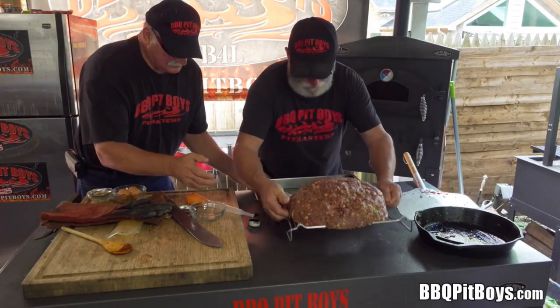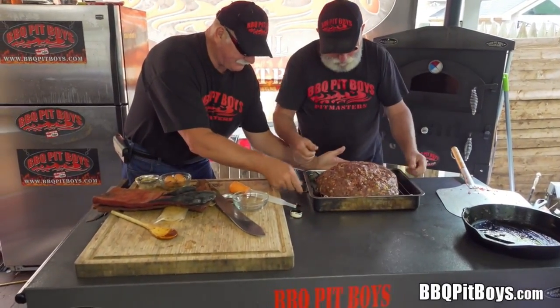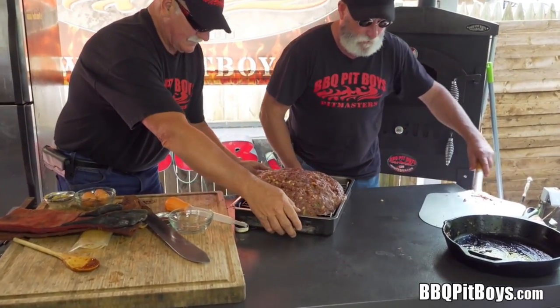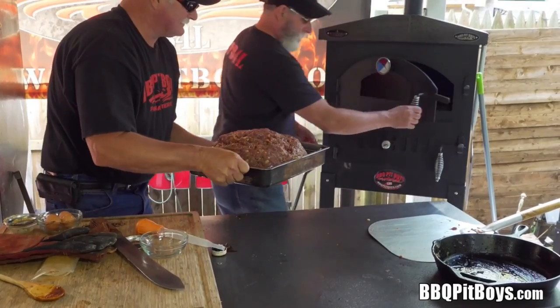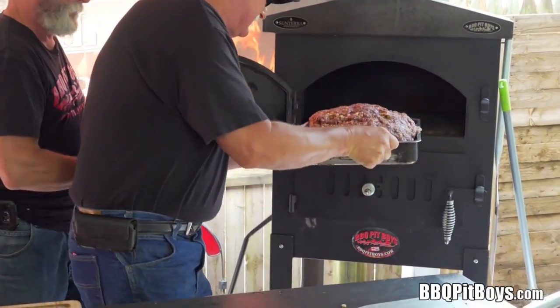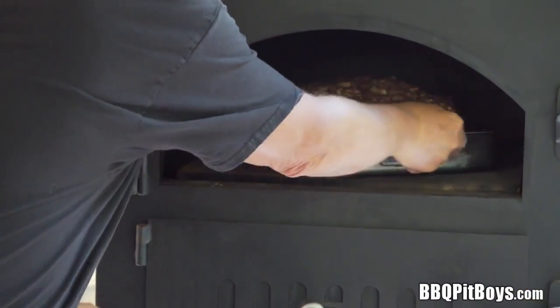We'll place that meatloaf rack right in the bacon pan — looks good enough to eat already. We'll throw it in our wood-fired oven. And if you don't have a wood-fired oven, you can use your kitchen oven, no problem.